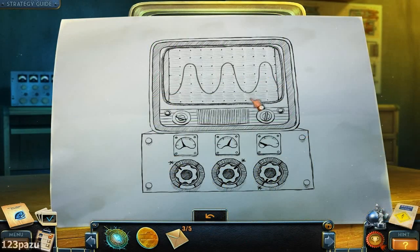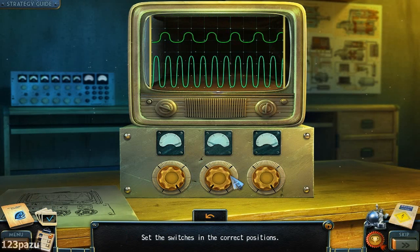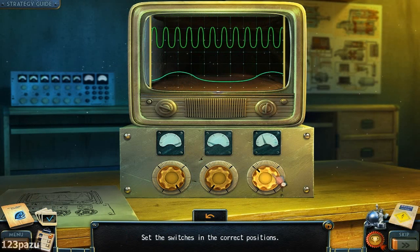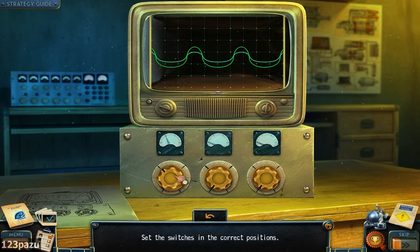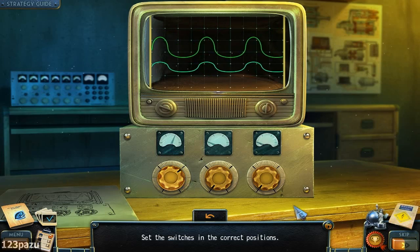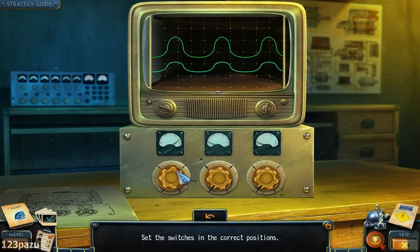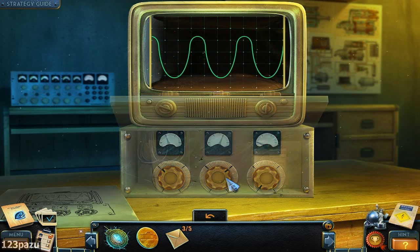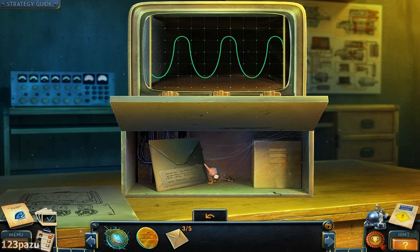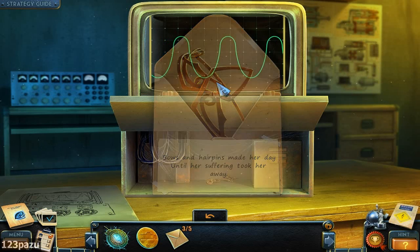The three knobs. It's gonna be three. Yeah, it is that one. But the distance between the two... wait, there's only one. So they overlap. Yeah, that is the one. Another envelope: 'Bowls and hairpins made her day, until her suffering took her away.' They all rhyme.